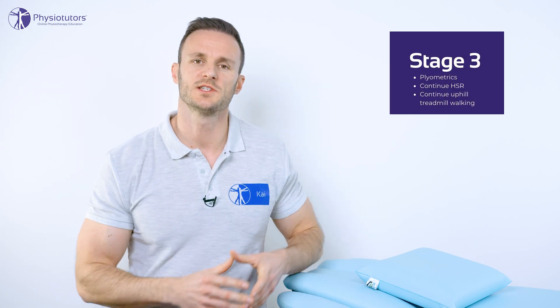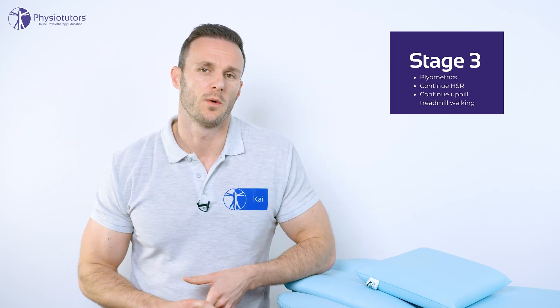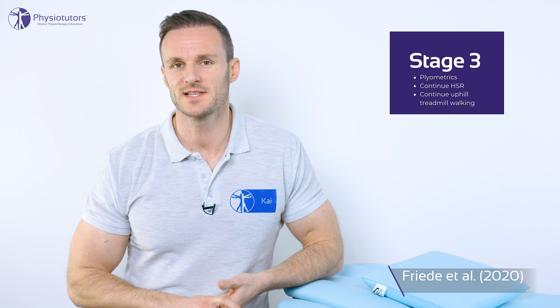Stage 3 introduces plyometrics to address energy storage and release during running. It's important to realize that the ITB acts similar to a tendon in that it stores and releases energy during running, as mentioned in a study by Eng et al. in 2015. For this reason, we train the ITB's function to deal with energy storage and release without the cumulative loads of running. The fact that the ITB works like a tendon should make us question why many approaches try to decrease stiffness and lengthen the ITB — tendons need to be stiff to be efficient like a spring. A study by Frieda et al. in 2020 confirmed that physiotherapy improved outcomes in patients with ITBS and actually increased ITB stiffness by 14%.